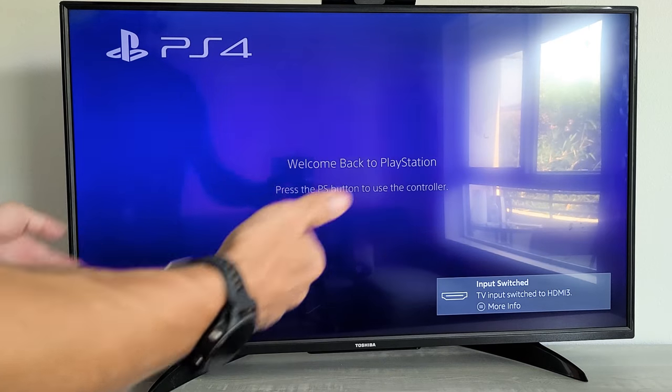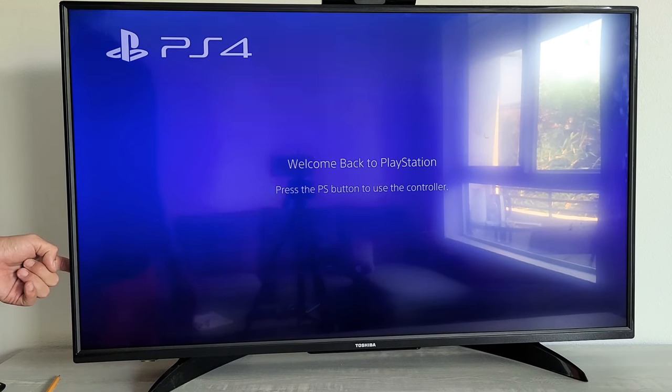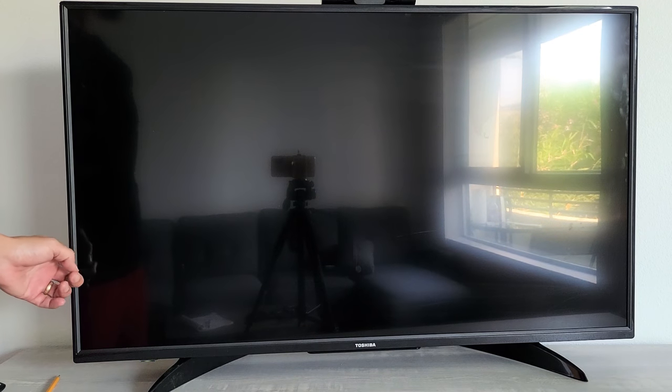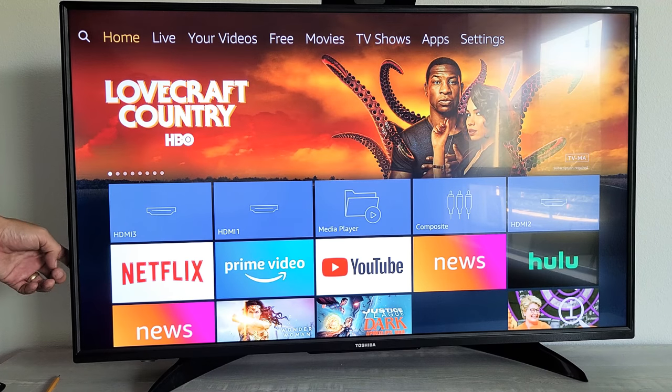If you want to turn the TV off, simply press and hold that one button. Just keep holding it until the TV is off. Then if you want to turn the TV back on, just go ahead and press the button. Pretty simple to do. Good luck.